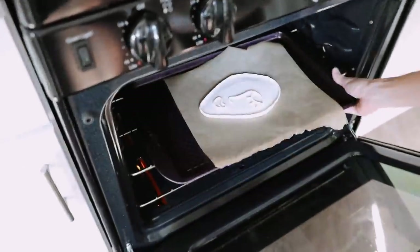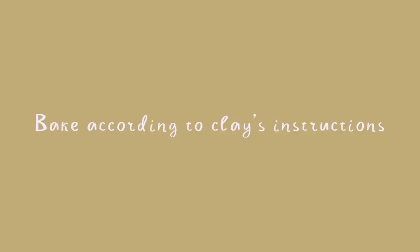You're just going to pop this in the oven for about 20 minutes or so, depending on the thickness of your clay tray, pull it out, and that finishes off your tray.